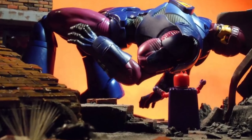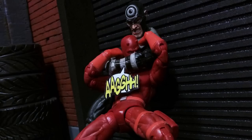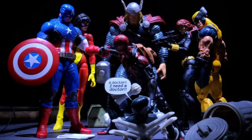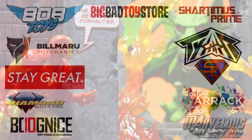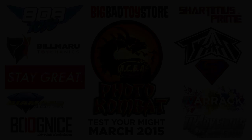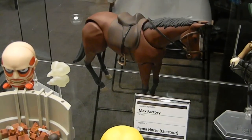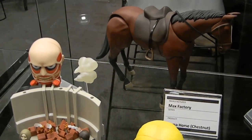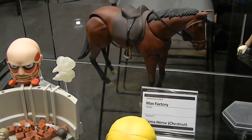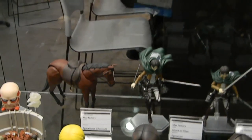Oh, my. I did not even know this, but Figma is putting out a horse — a generic horse that can work with all of the Figma figures. Obviously a lot of people are going to use this for Link, and Guts, and different Figmas. It's supposed to come in brown and one in white, so I'm definitely interested in that.